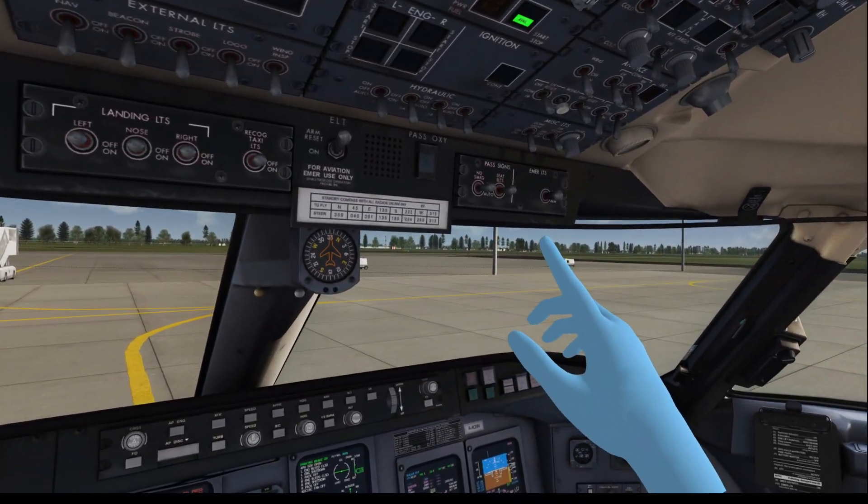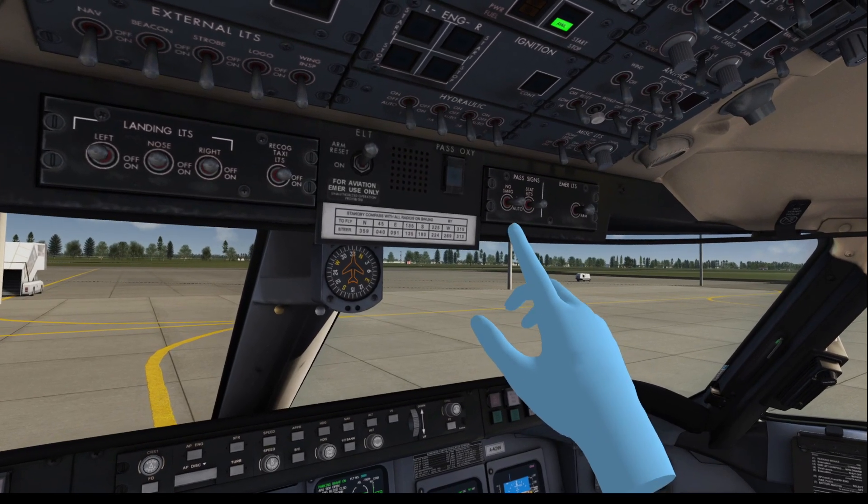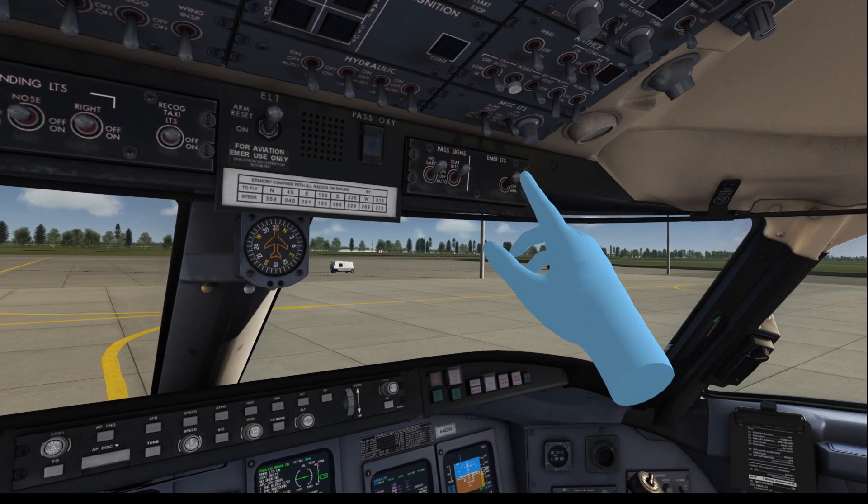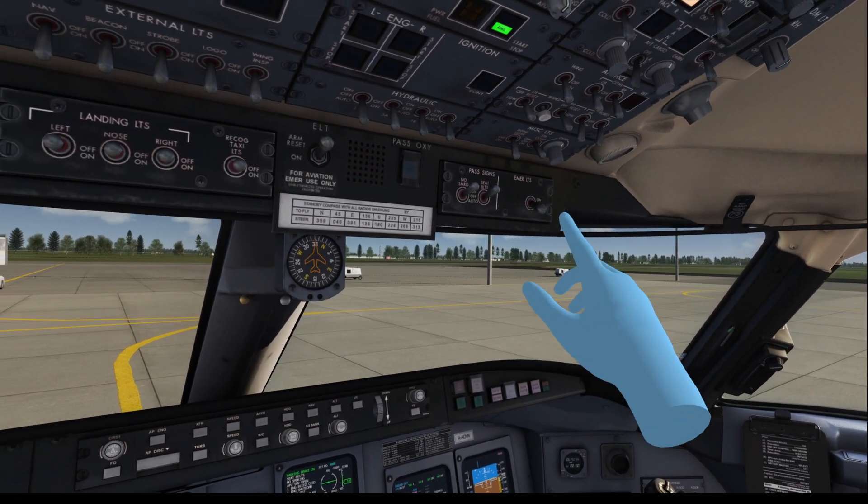And not to forget, in the overhead panel on the passenger signs panel, we turn on the seatbelt signs, the no smoking signs, and we arm the emergency exit lights. There we go.